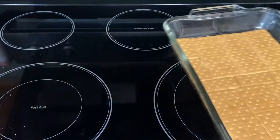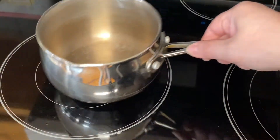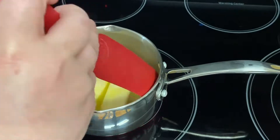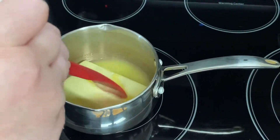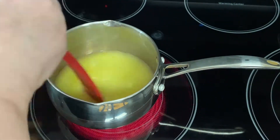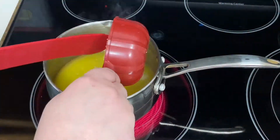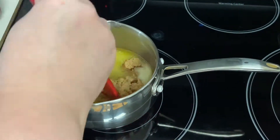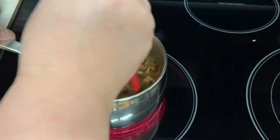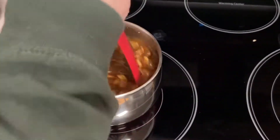Now we'll set that aside and start working on the toffee layer. We're going to use our saucepan and cook over medium to medium-high heat. The first thing we need to do is melt the butter. Once the butter is melted, we will add in the brown sugar and then the pecans. Now we'll stir until it is completely mixed together. We want to bring this to a boil and let it boil for 5 minutes while stirring often.